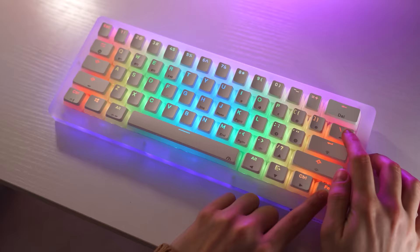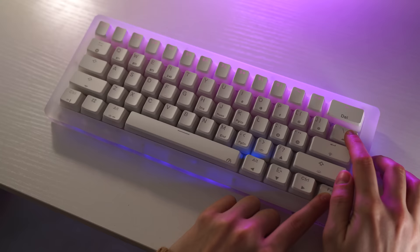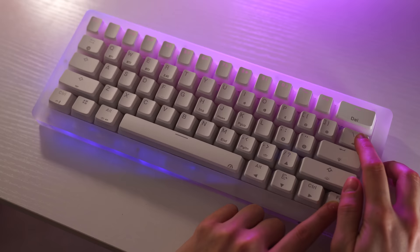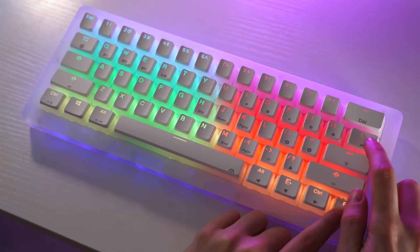To finish up with the Gamma-K, the RGB is great here — it's insanely bright with the pudding keycaps. The side case lighting is nice and bright, there are tons of modes, colors, and per-key lighting — everything you would expect. If you're into RGB, this is going to be the best on the list for that.